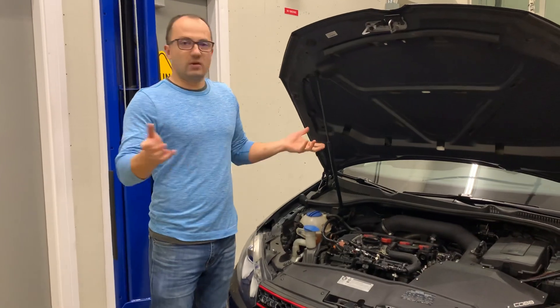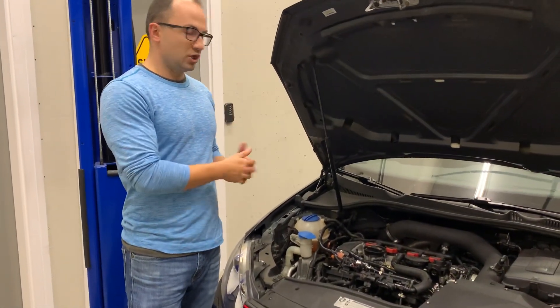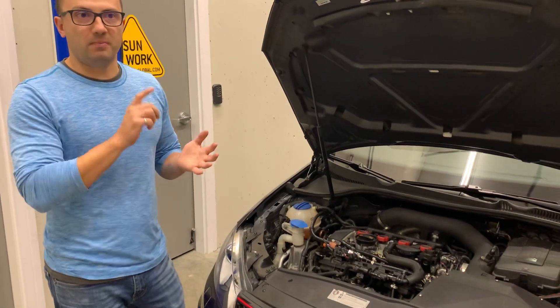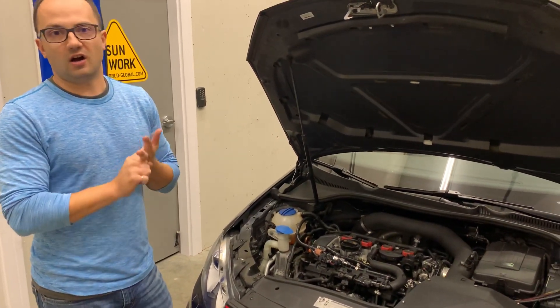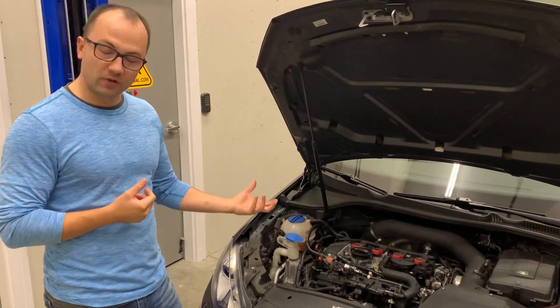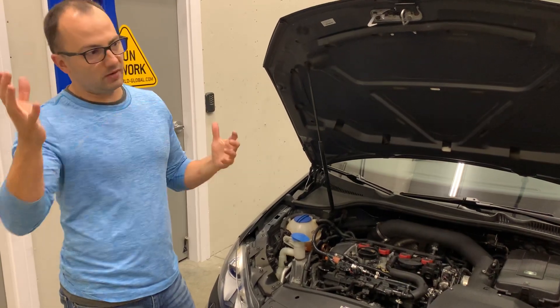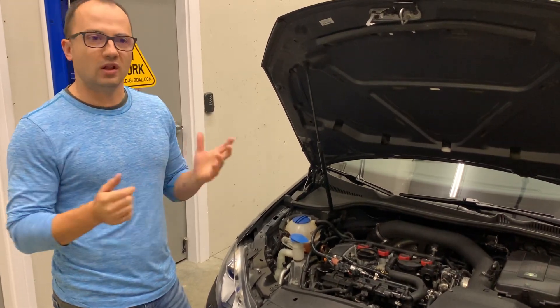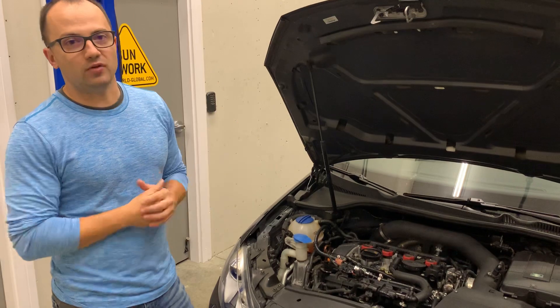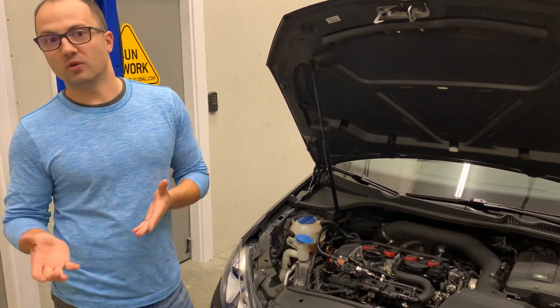So what runs out first? On this particular chassis and engine, your high pressure fuel pump and your injectors are the ones that are going to run out of fuel first. They'll run out even quicker if you run ethanol. So expect that as you're breaking past that 300, maybe 325 wheel horsepower, you're going to run into some fuel system limitations.